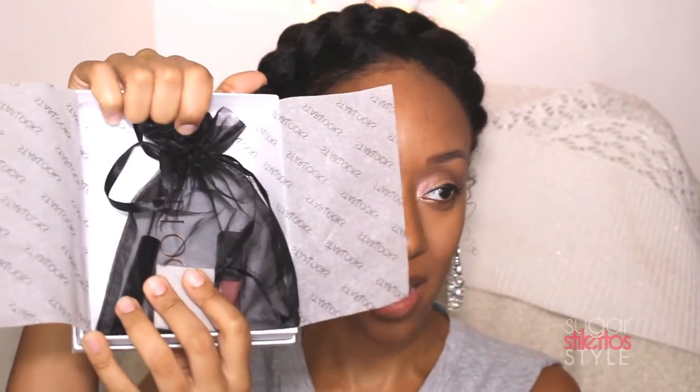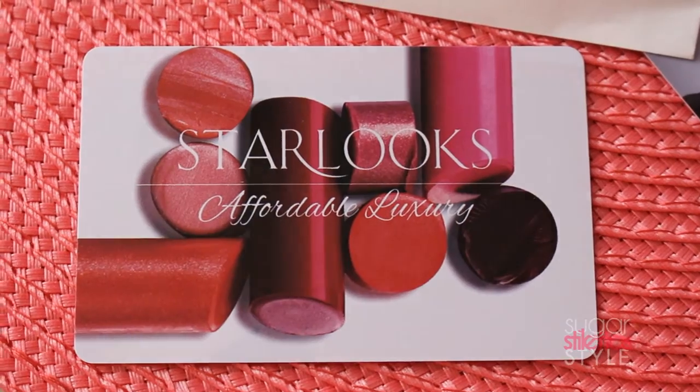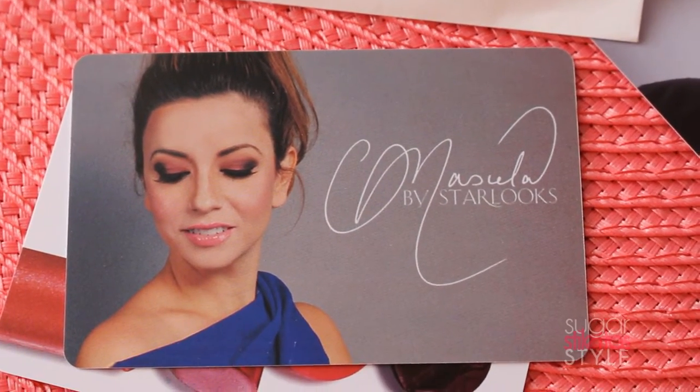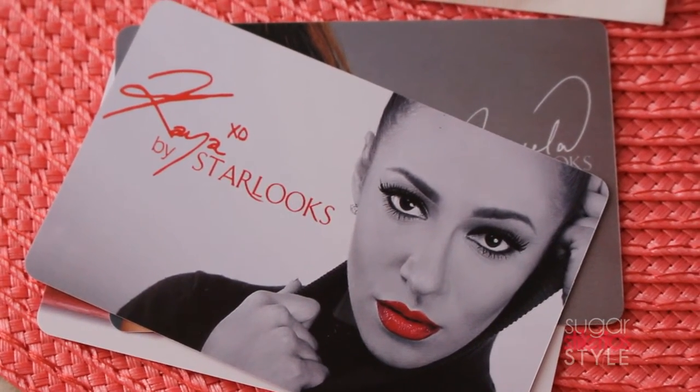Let's go ahead and open this baby up. When you open it, it has a little bag full of product. It also has a little envelope with your gift cards in it. I chose a $20 gift card to the classic Starlooks line, a $20 gift card to the Marcella by Starlooks line, and a $10 gift card to the Kaya by Starlooks line. I will be going on their website to redeem these very soon.